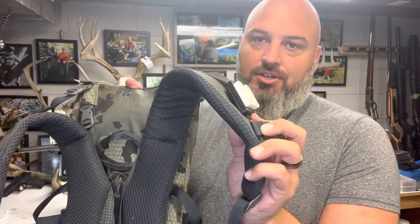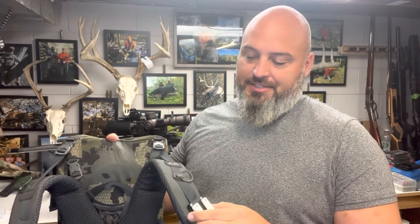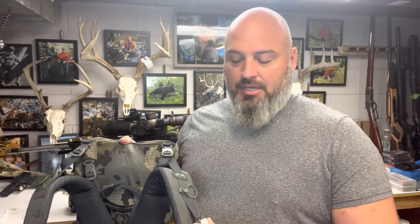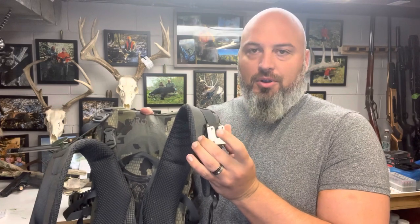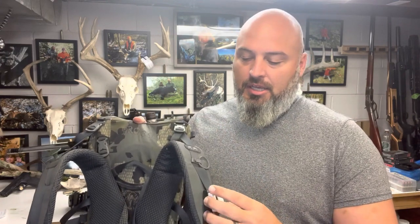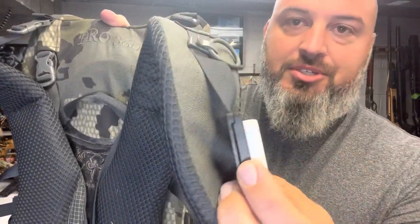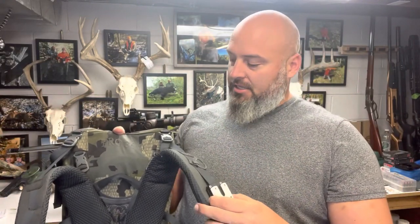This thing is called the Rifle Link. I actually had first seen it on Alison Zane — she's a young PRS shooter on Instagram. It was originally made to carry your rifle between stages at matches. I'll show you the connector options. This one is called the Clamp — it actually clamps over the strap. They also have one that's kind of a slide lock deal.